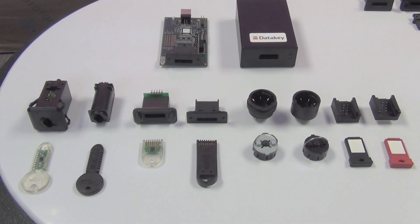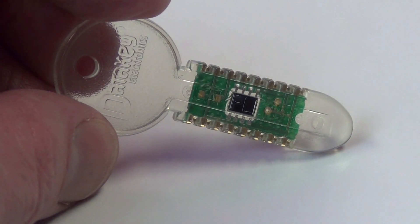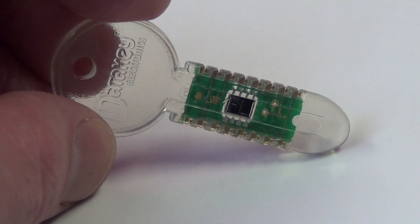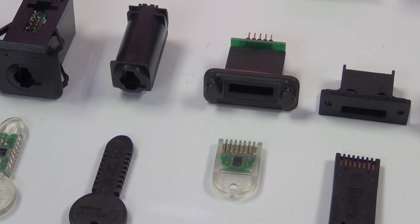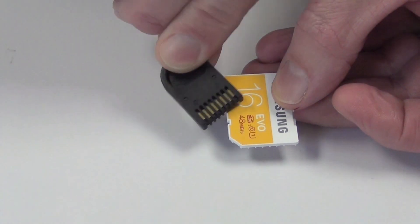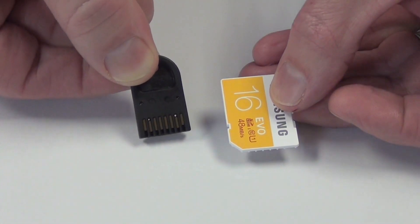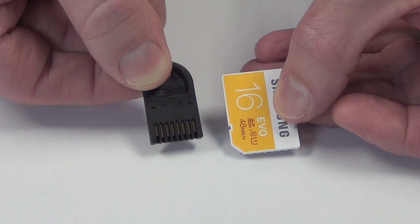DataKey EEPROM-based memory devices are available in all five of our form factors. From left to right, we have our key form factor — this is how DataKey got its name; it is literally data on a key. Next up is our slimline token form factor. This token is a little smaller than an SD card in footprint, but unlike an SD card, these tokens feature redundant contacts, so you can't put it in upside down.